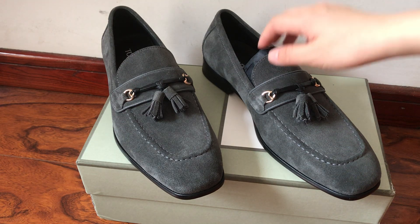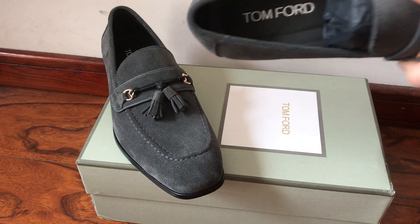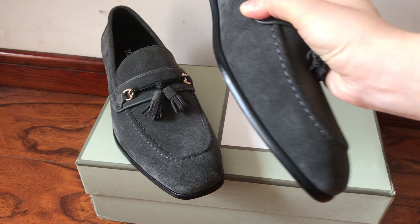Hello YouTube, this is JC from GotKickstarU. Welcome back to my new video. This is the Tom Ford men's loafer mule shoes.